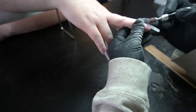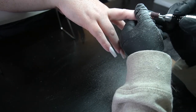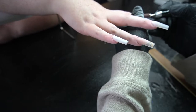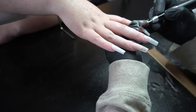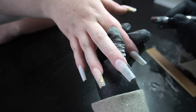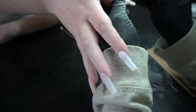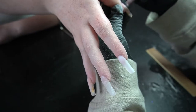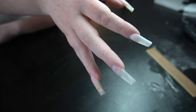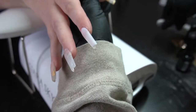I don't recommend super cheaping out on your file because the grit falls off really fast. I got one file from Nailies — it was 80/80 grit — but the abrasive would just fall off when I used it on the nails, so the file would become dull and I'd end up using two files for one service. Having to score the edges all over again just wasn't it. I'd rather spend a little more money making sure my files are actually working for me.